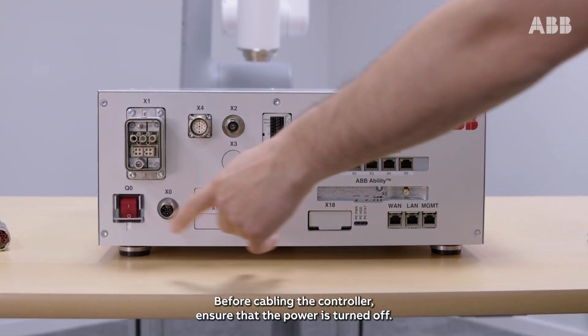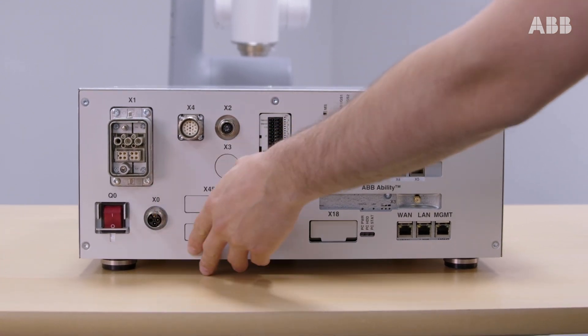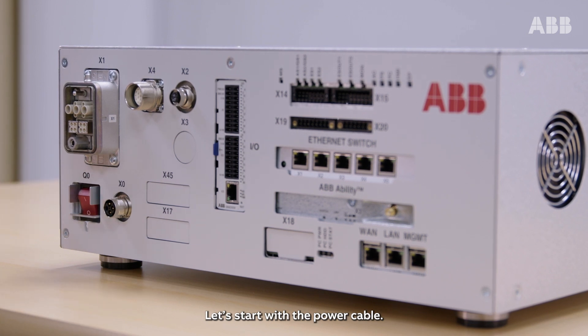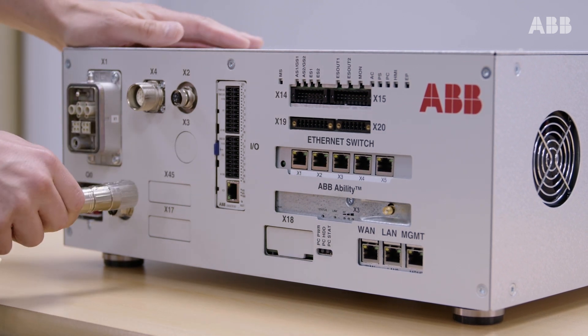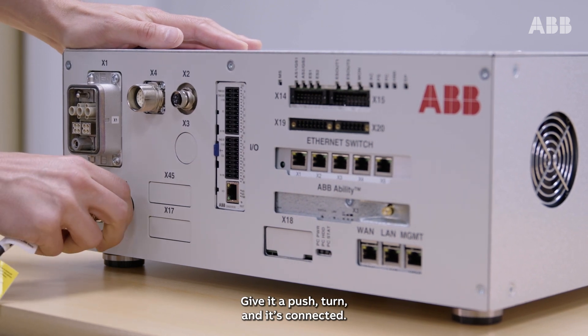Before cabling the controller, ensure that the power is turned off. Let's start with the power cable. Plug it in with this side up into the X0 connector. Give it a push, turn and it's connected.